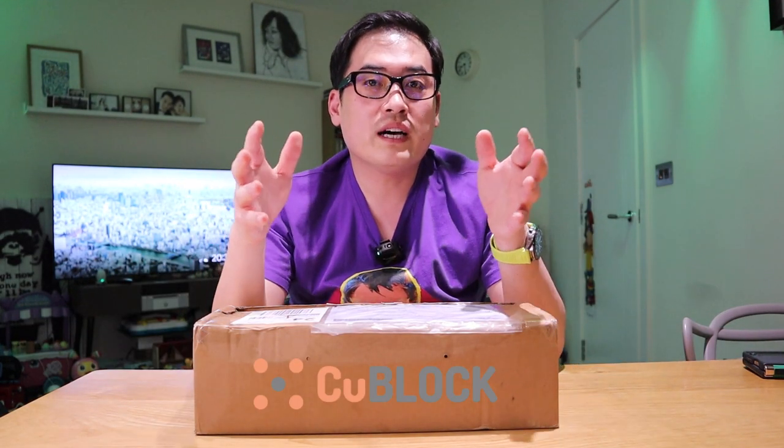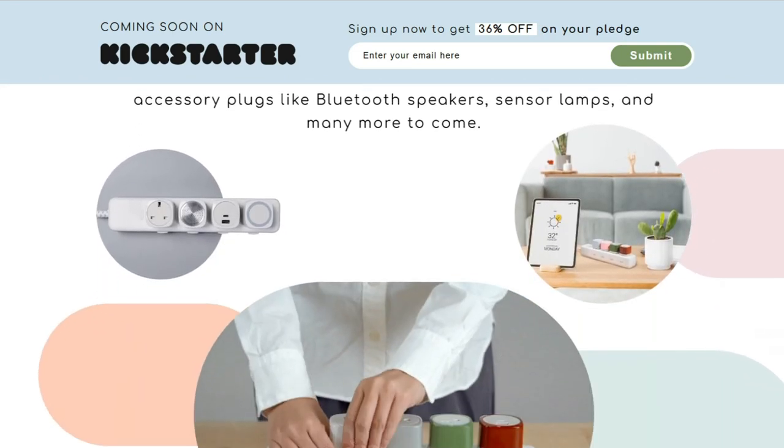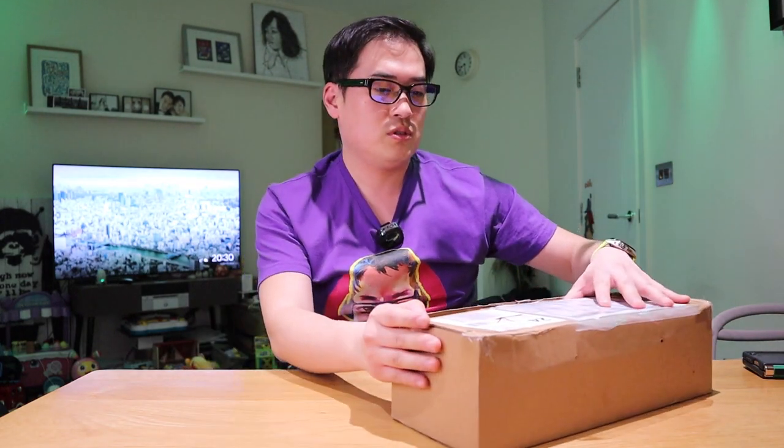A company called Qblock kindly sent me a modular power strip — modular meaning you can customize it however you want. This will be launched on a crowdfunding campaign soon, so I'll be one of the first testers. Let's get into the box.